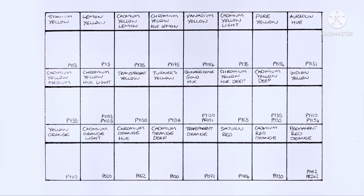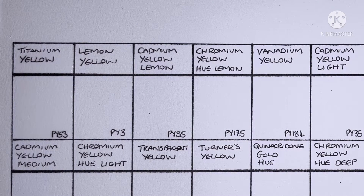Hello everyone, I hope you're all doing well. Today's video is going to be the first in a series swatching out the entire Schmincke Horadam range — the full series but without the super granulating paints. In this video I'm going to be swatching the yellows and oranges, and first up we have Titanium Yellow.